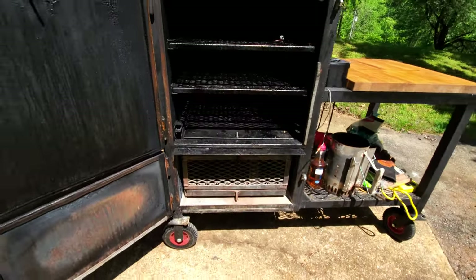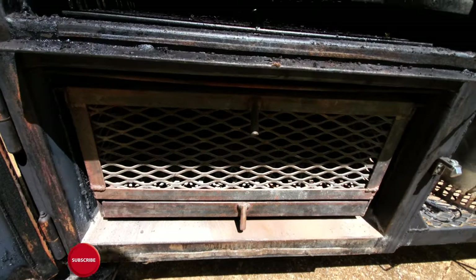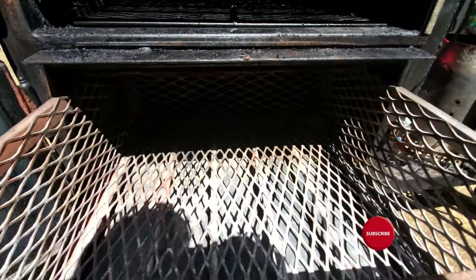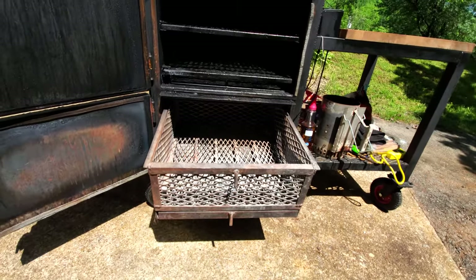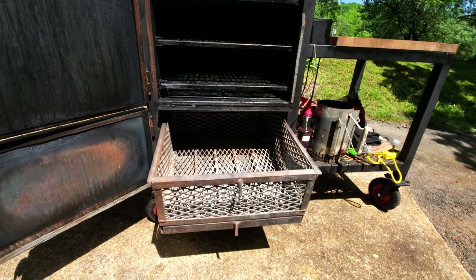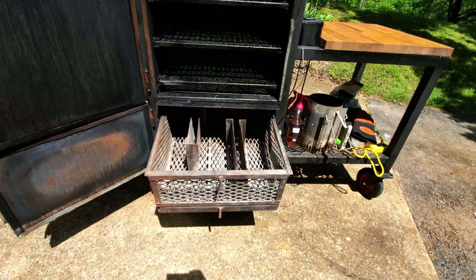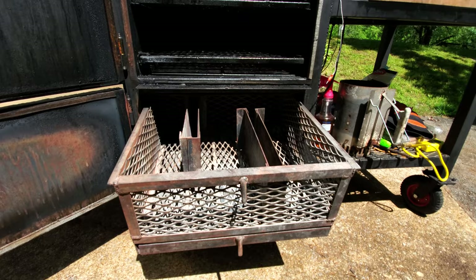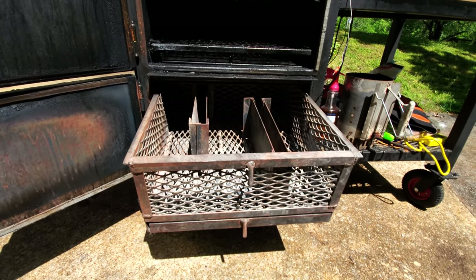The temperatures throughout the cook chamber are surprisingly close from top to bottom. I use charcoal for the heat source and mix in wood chunks to provide the smoke. I may experiment with just burning wood at some point, so keep your eyes out for that. The charcoal basket will hold about 50 pounds of charcoal without any dividers and will maintain cooking temps for about 30 hours. With the dividers in, I can get in about 40 pounds of charcoal and it will maintain cook temps for about 24 hours. For most of my cooks I use 20 pounds of charcoal, and that will last about 12 hours smoking at 250 degrees Fahrenheit.